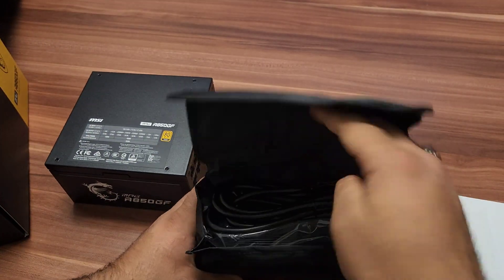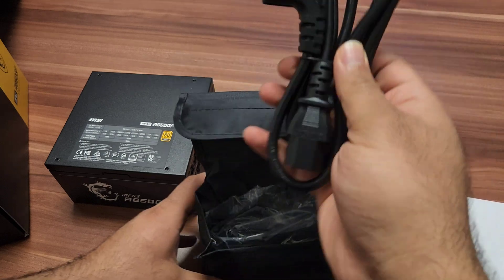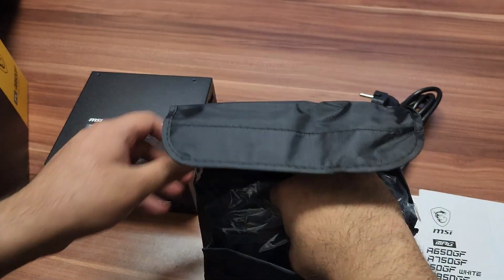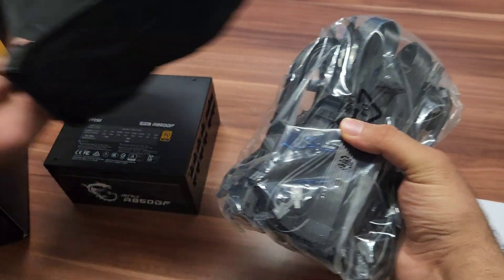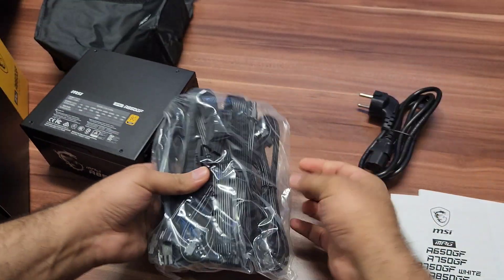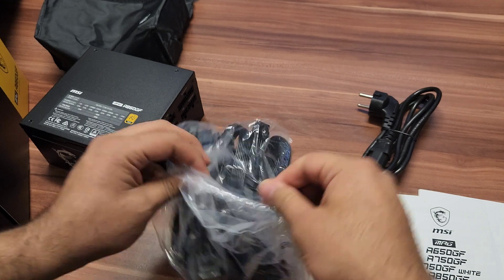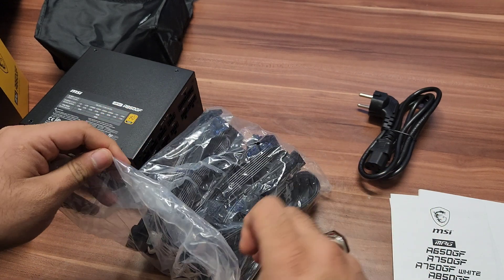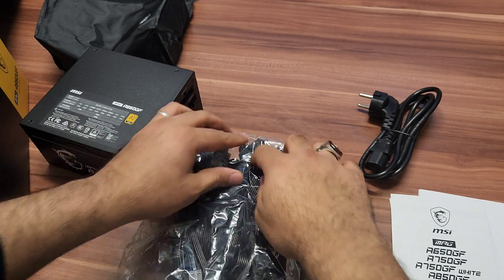Don't use a cheap Chinese or old power supply — they may look good but under proper load they will cause problems with your graphic card, and can even burn it. That's why I recommend using quality power supplies like MSI, Asus, or Seasonic. These work really well and you will never have any issues.